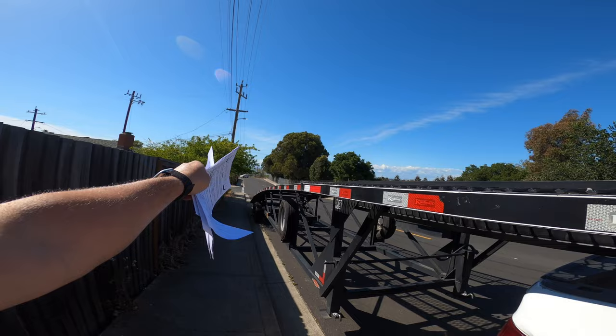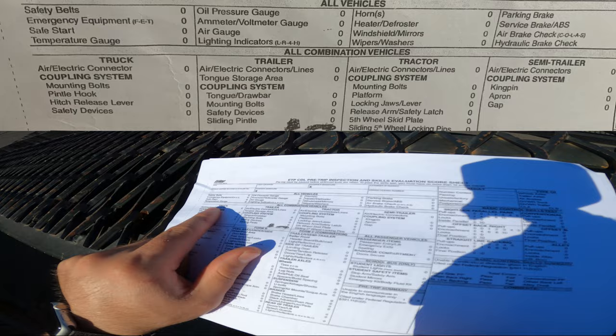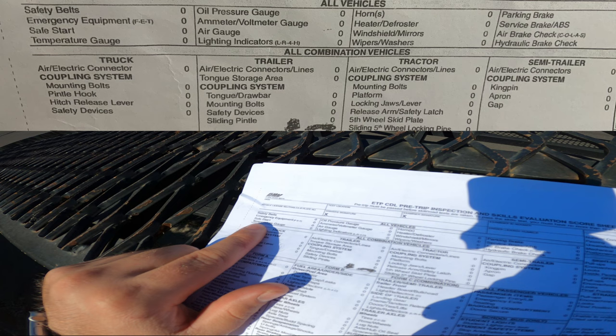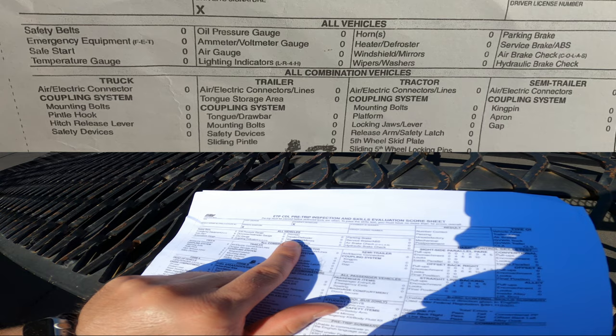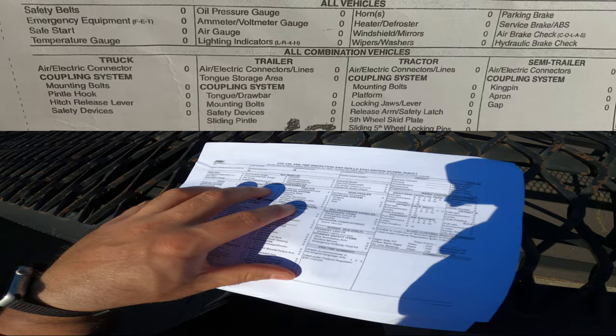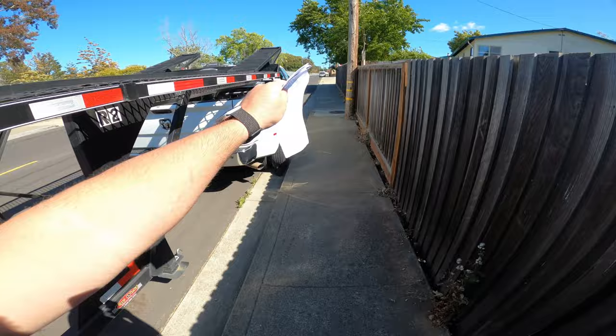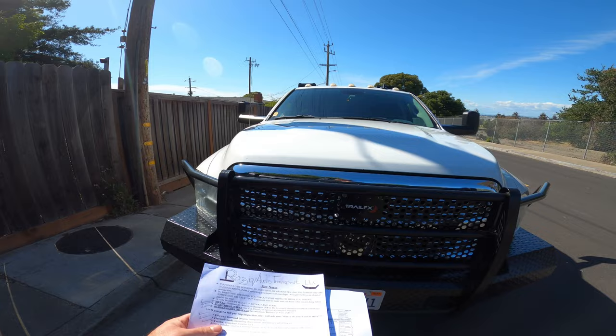For all combination vehicles you have the coupling system — you have to know and mention all of that. For in-cab inspection on all vehicles: safety belt, emergency equipment, safe start, temperature gauge, oil pressure gauge, voltage, air gauge, light indicator, horn, heater, defroster, windshield, mirrors, wipers, washer, parking brake, service brake, hydraulic brake. If the examiner tells you to do a full pre-trip inspection, you go from Form A all the way to Form C. Make sure you're pointing at everything.